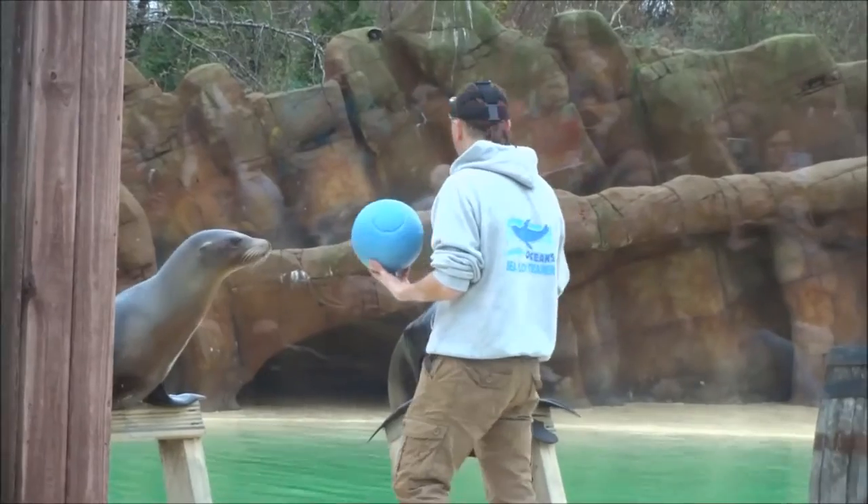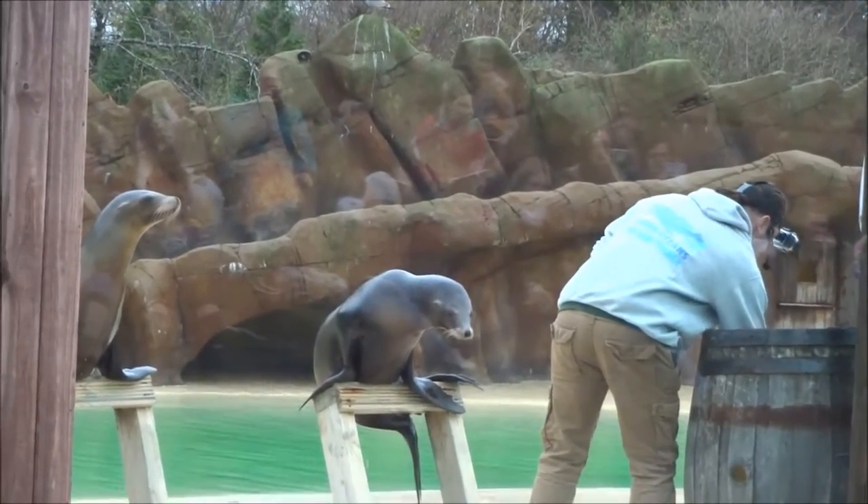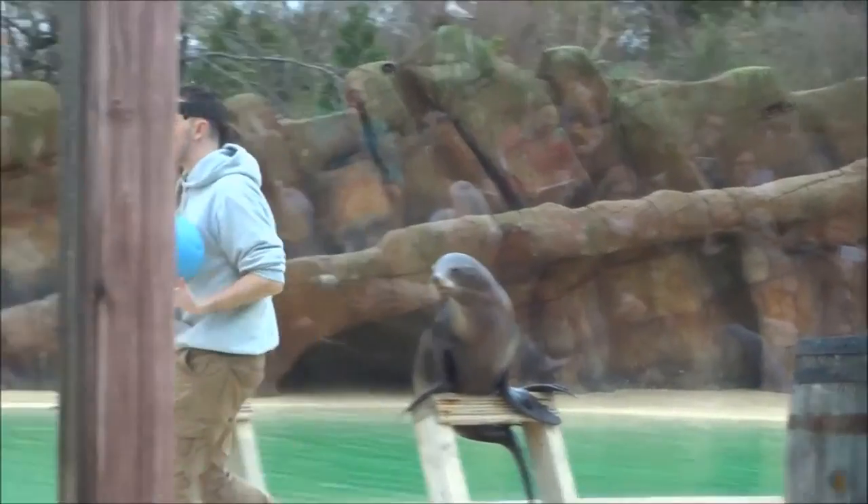So if the water is too dark or too murky, or if the sea lion in the wild happens to lose the use of its eyesight, they can still survive by relying on those whiskers to help them find fish. And they use very similar methods when balancing the ball.